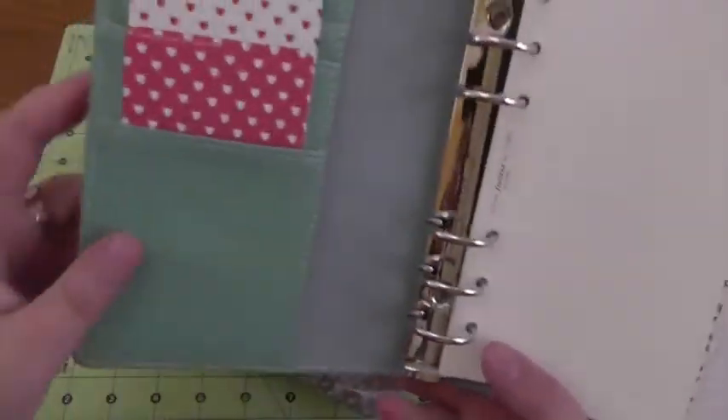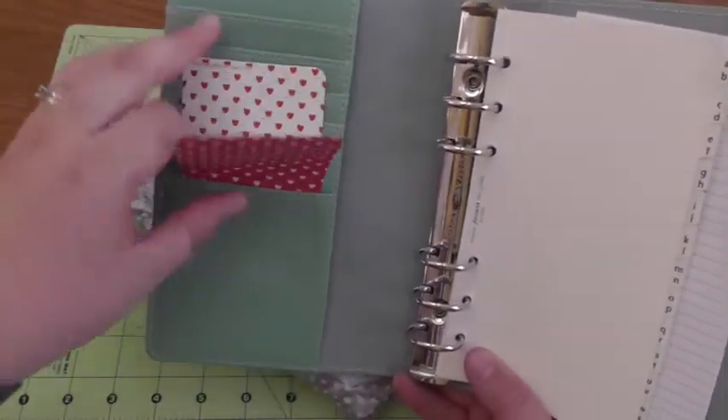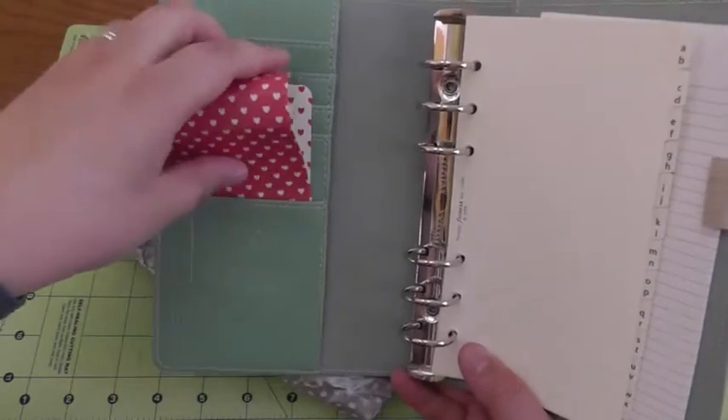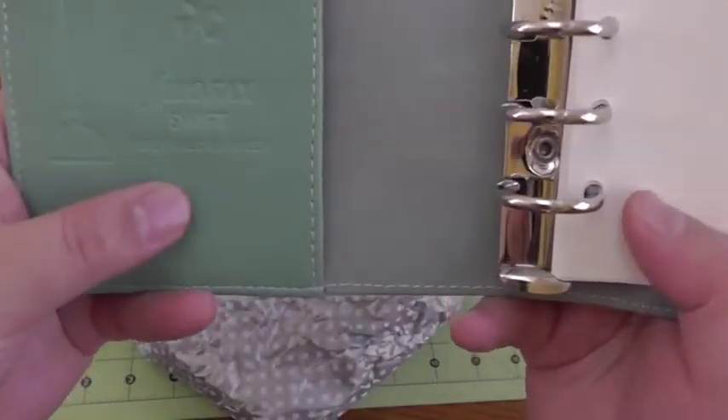Let's open it up. She sent some cute heart masking stickers, which was a nice surprise. I love this little detail down here — the little embossed birdcage. And it says 'Filofax Swift.'